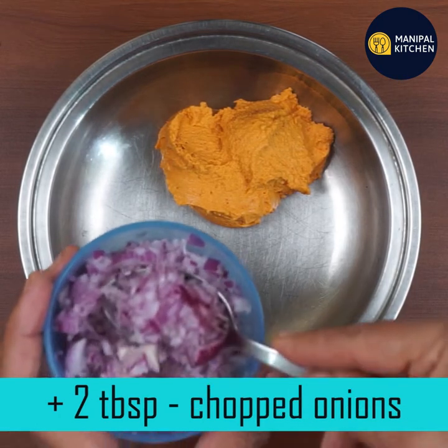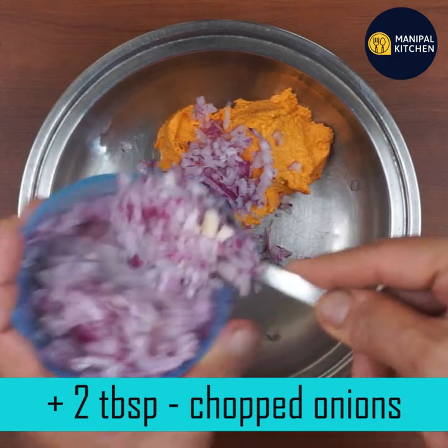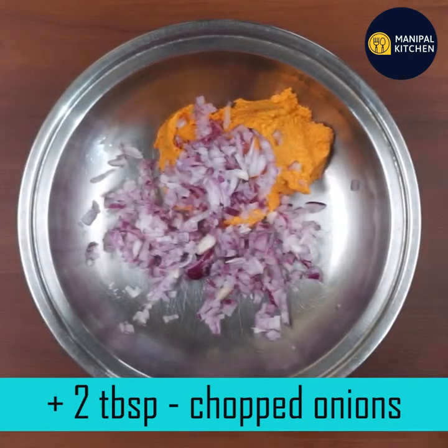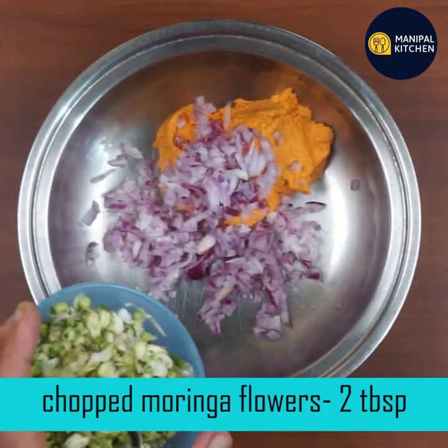In this case, we need 2 tablespoons. You can use the chocolate scale to the sides. Then weigh 1-3 tablespoons.